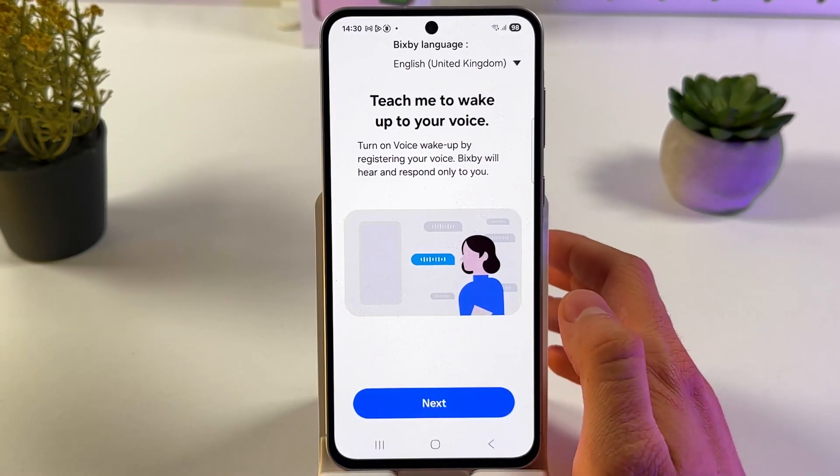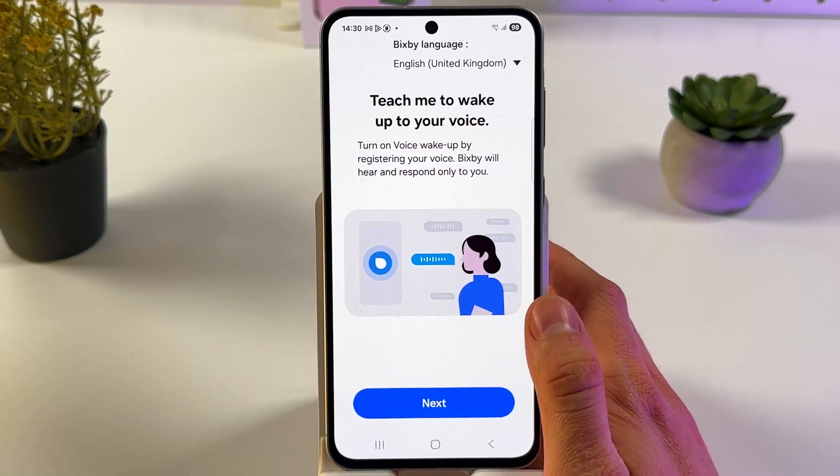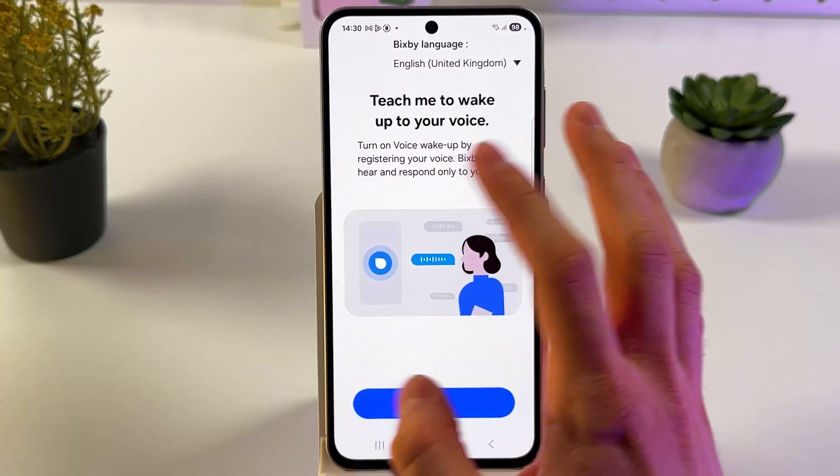First we have to activate it. It's kind of similar to a Google helper and Google technology in general. So you have to calibrate it.